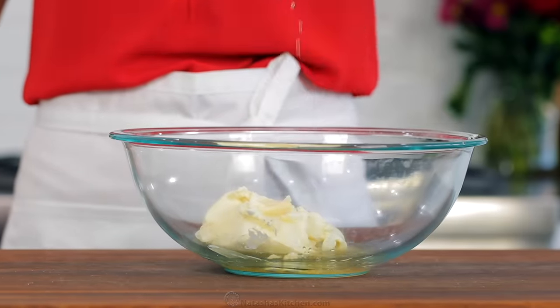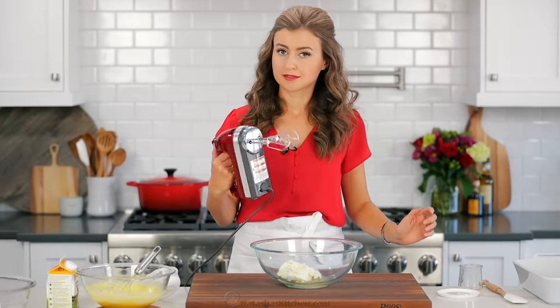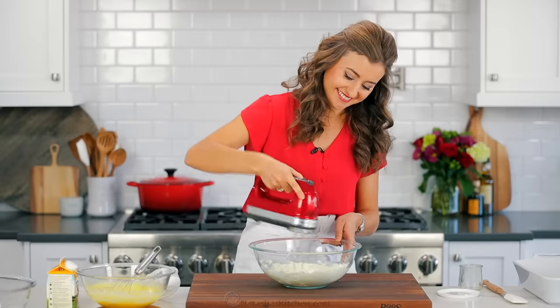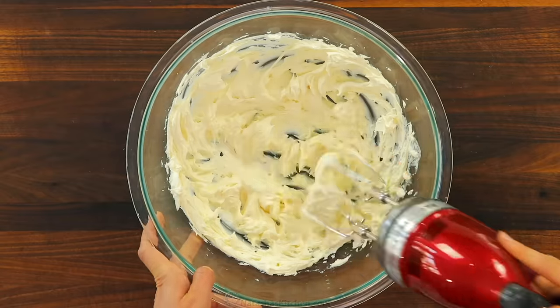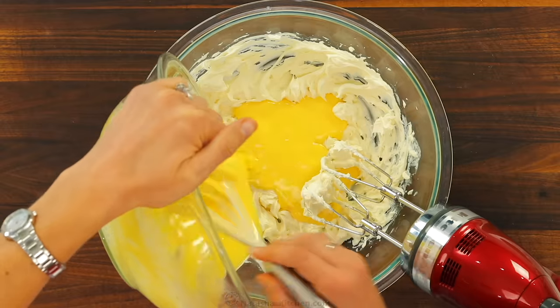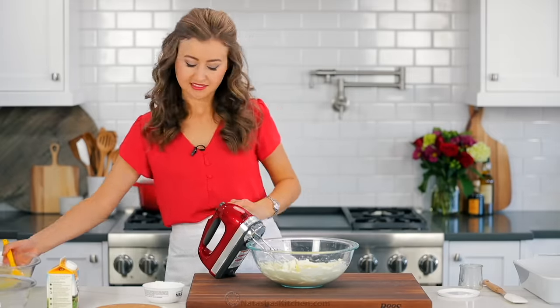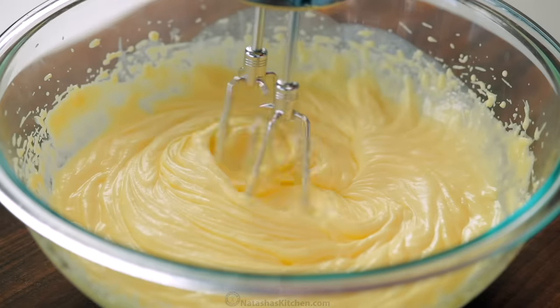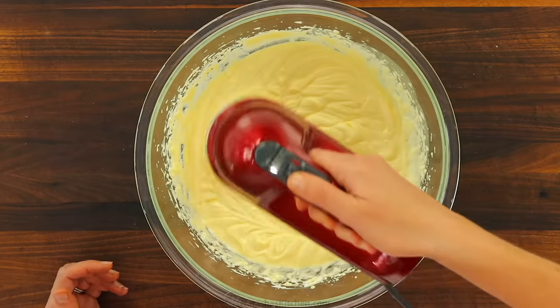To make the mascarpone cream, beat together 16 ounces of mascarpone with three tablespoons of rum. You can use an electric hand mixer and I'll link to the one we love in the notes. Just beat that together until it's creamy and well combined, then beat in all of your warm yolk mixture. Continue beating until it's creamy and well incorporated.